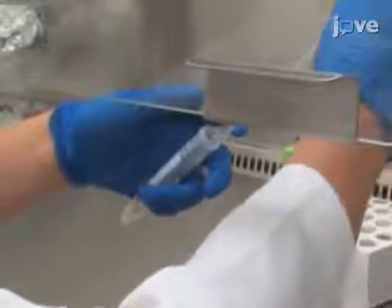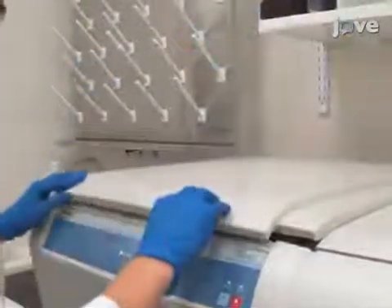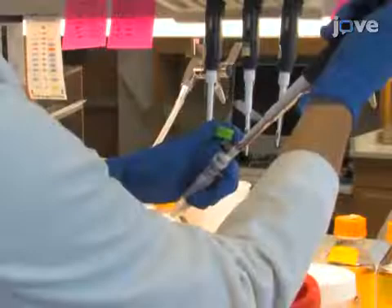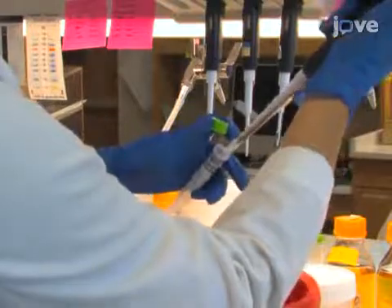Remove the PBS supernatant. Spin down at 800 times G for 1 minute at 4 degrees Celsius to eliminate any residual PBS. To begin this procedure, resuspend each cell pellet in 5 times the cell pellet volume of passive lysis buffer, or PLB.